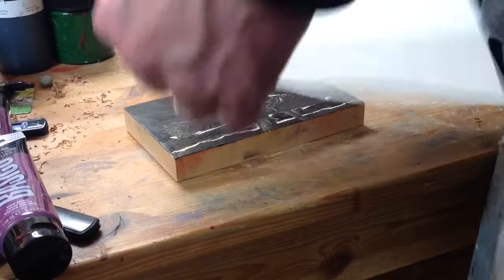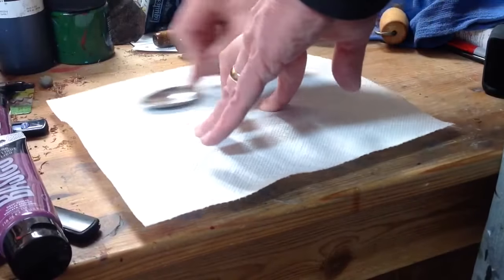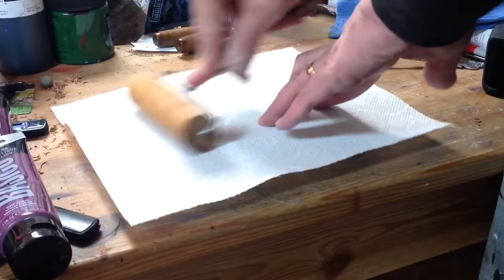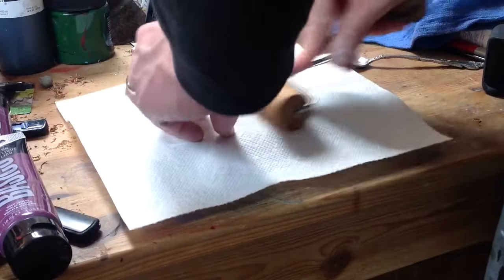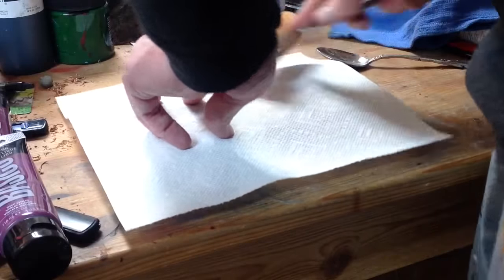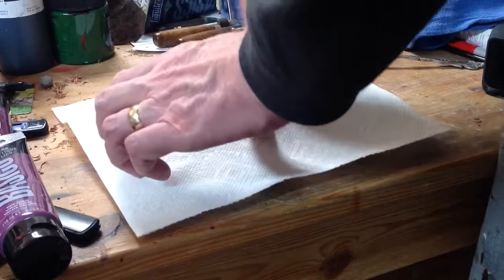I'll be cleaning this block up with just a piece of towel. I use this pizza roller to squish the paper towel down on it, and that'll clean off the block for the new print I'll be making on Thursday night.